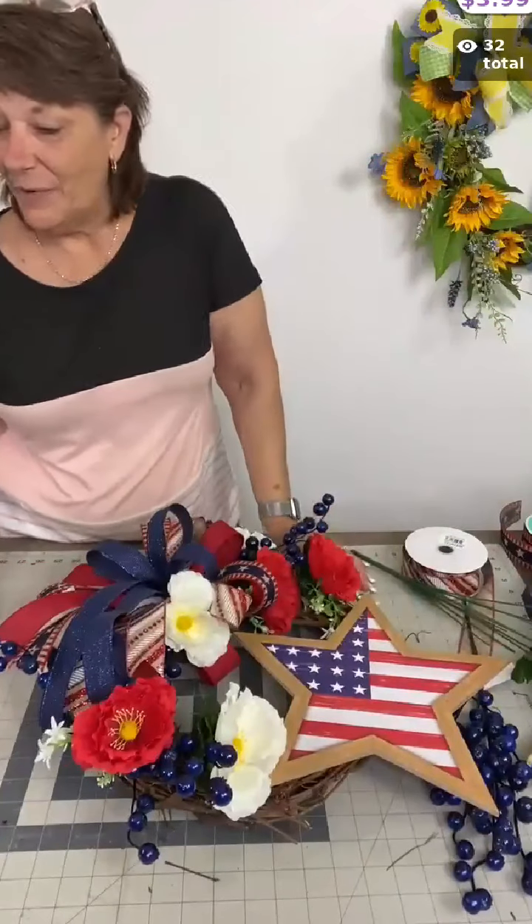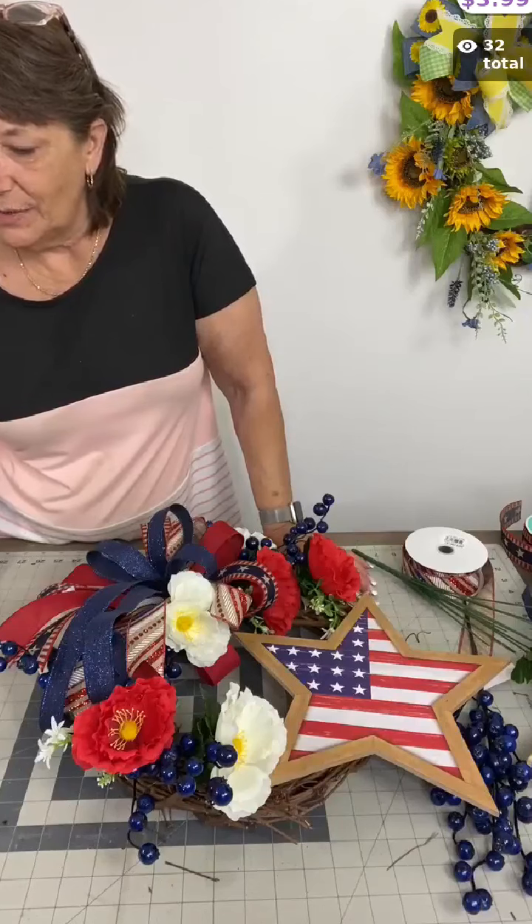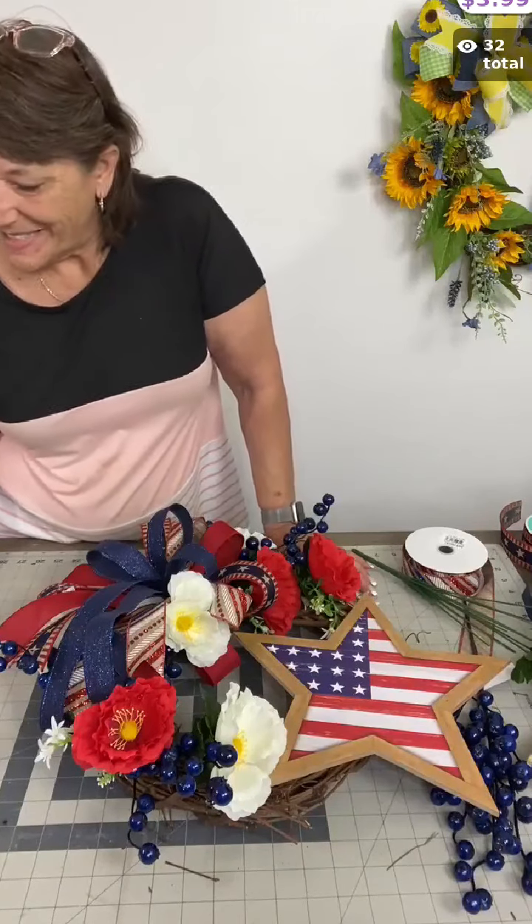Thanks for hanging out with me. I will see you probably tomorrow — very good chance you'll see me tomorrow. Have a great rest of your Monday, y'all.